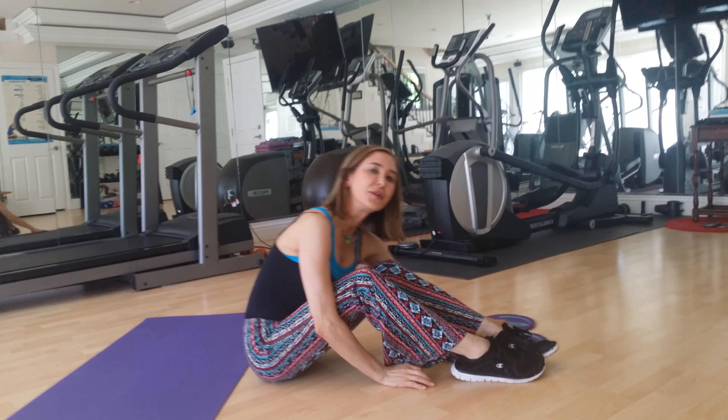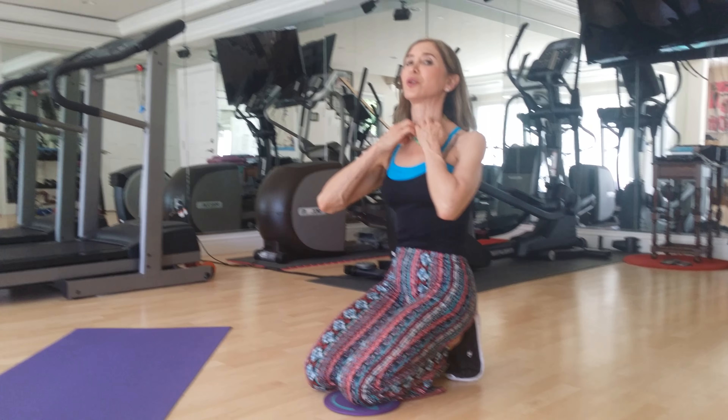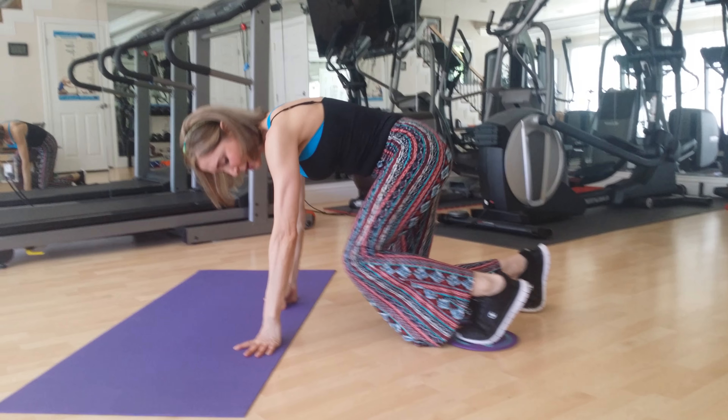We want to not only do the core, we also want to do the upper body and we want to do our cardiovascular. Okay, here we go. Ready? And here we go.